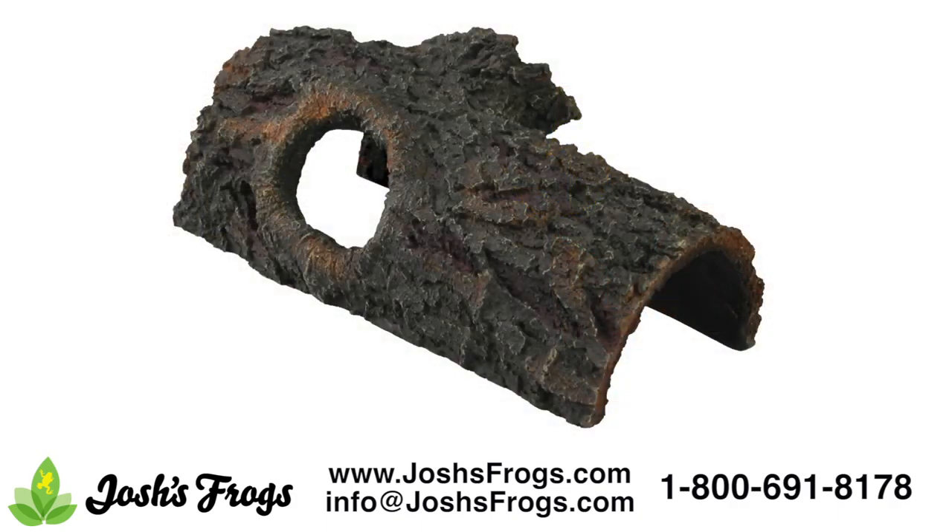The Zilla Bark Bend is a naturalistic-appearing hide that provides your pet tortoise with a sense of security and can be easily washed. It will last most species up to about a year before they outgrow it.